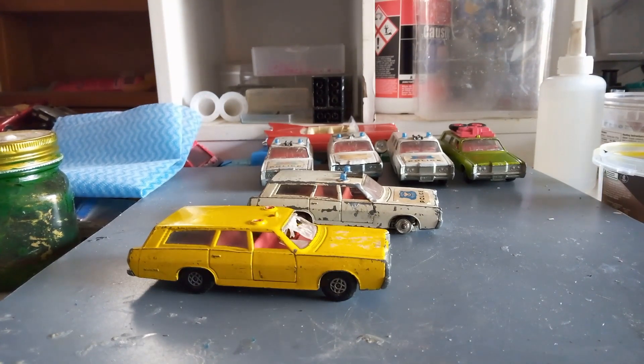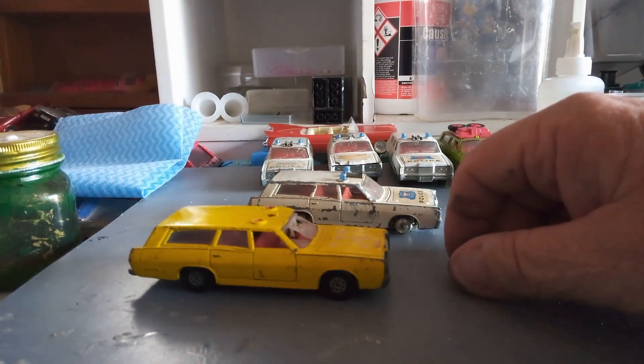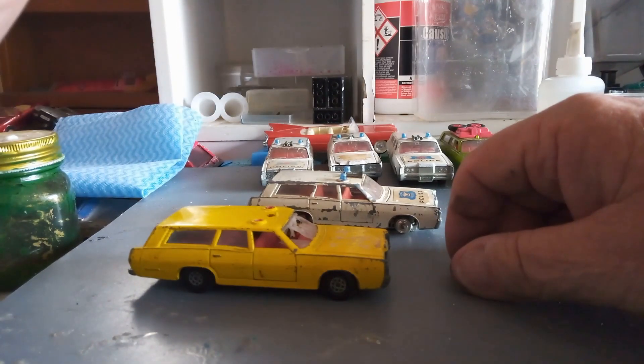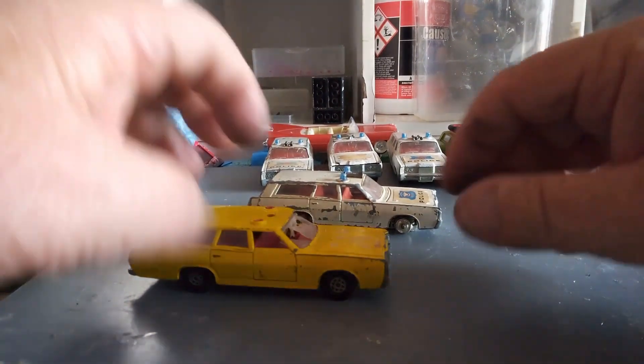Welcome back to the workbench. Thank you for those that have subscribed to the channel, and thank you for those that have been coming back and watching my feeble efforts to try and do something with these cars. I'm enjoying this, I hope you are too. Anyway, let's get on to our current project.